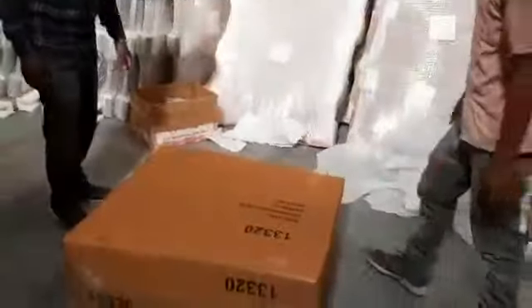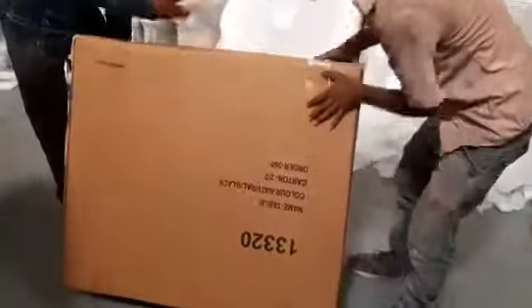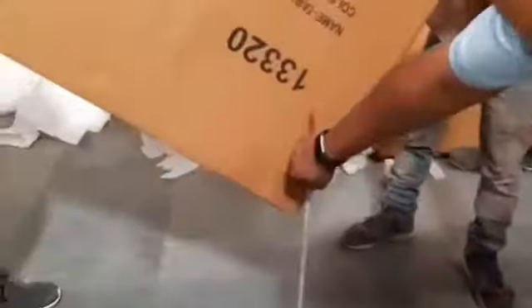Drop. Corner. Up, up, up, drop. This corner. Drop.